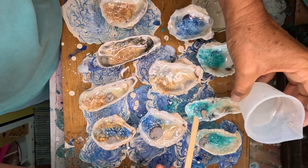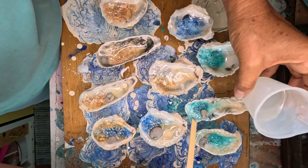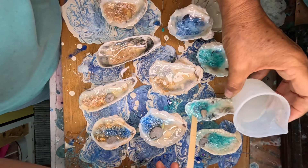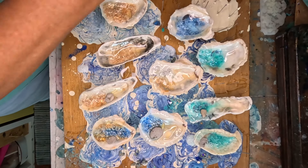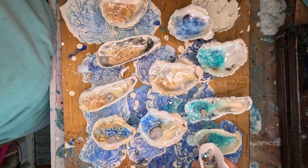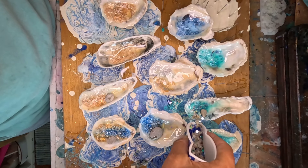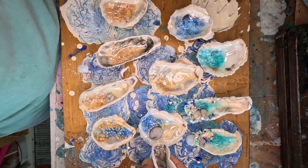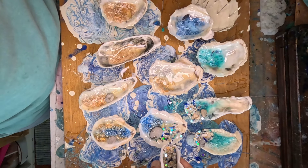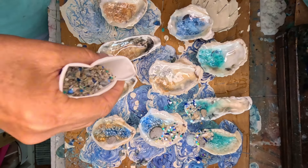You can buy mermaid trash on my Etsy. If you don't feel like making it yourself, you can buy it on my Etsy. I have a link in the description. Oh, look at that — it's so cute! I only wanted to use the mermaid trash on a few. I don't want all my ornaments to be mermaid trash.